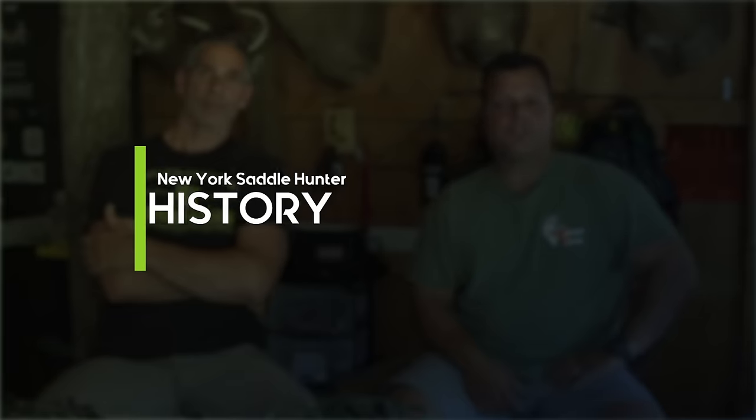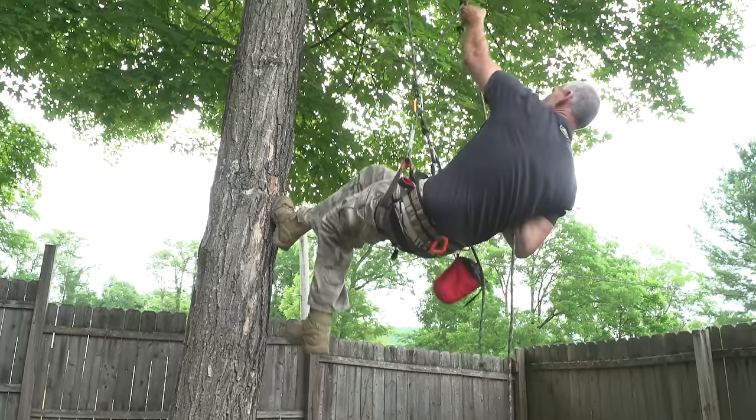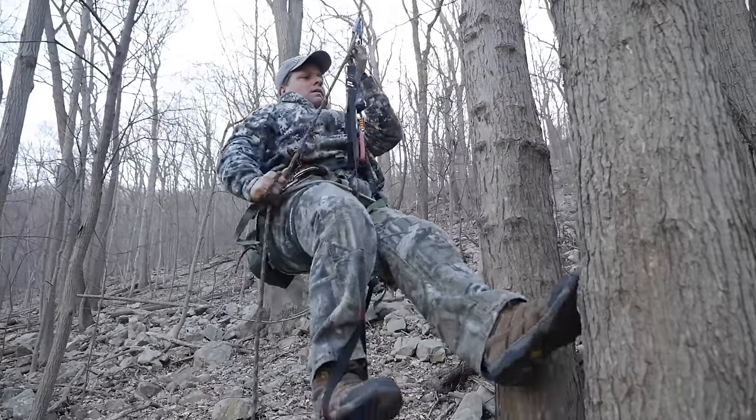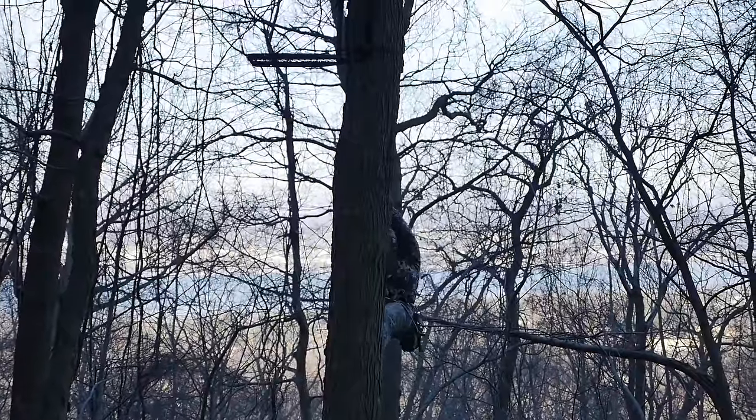We got into saddle hunting a few years ago and like most other saddle hunters we were looking for the most light-efficient way to climb trees. Scott being an arborist for 30 years, I asked him: why can't we use the same method you use at work to climb trees while we're hunting? And a light bulb went off — we discovered it's a really efficient, effective tool that saddle hunters can use.